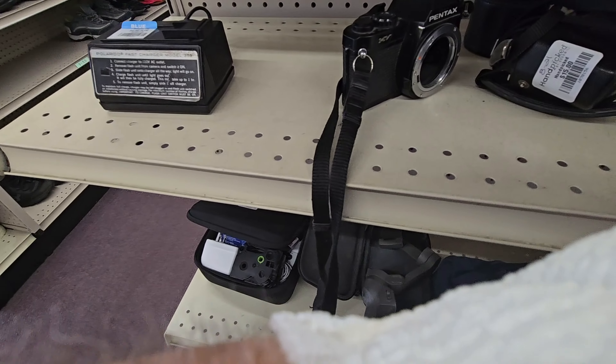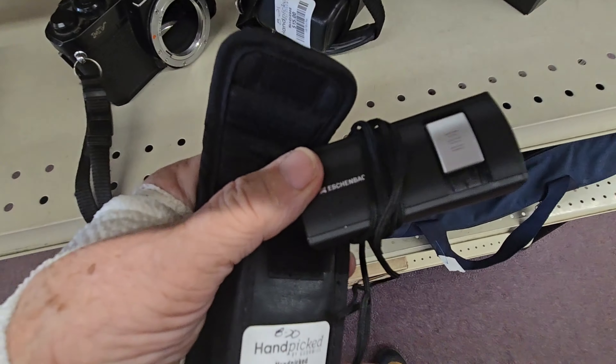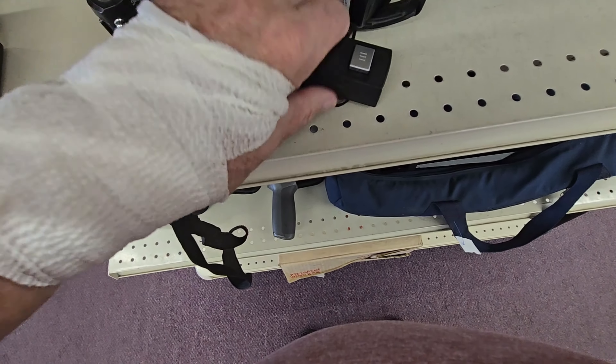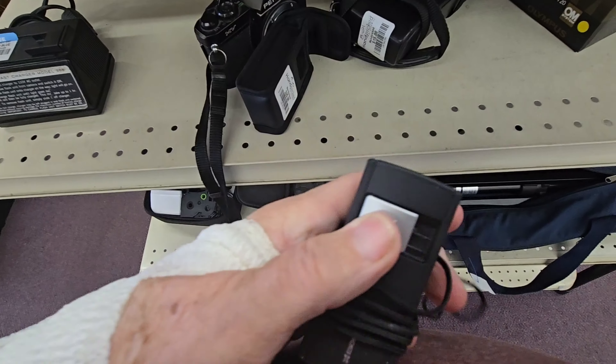A Polaroid fast charger. It's an electronic flash G20 for an Olympus system. This probably would be neat to have but I don't have the Olympus system to go with it. Five dollars for an old camera. Here's a flash gun for an early Polaroid.